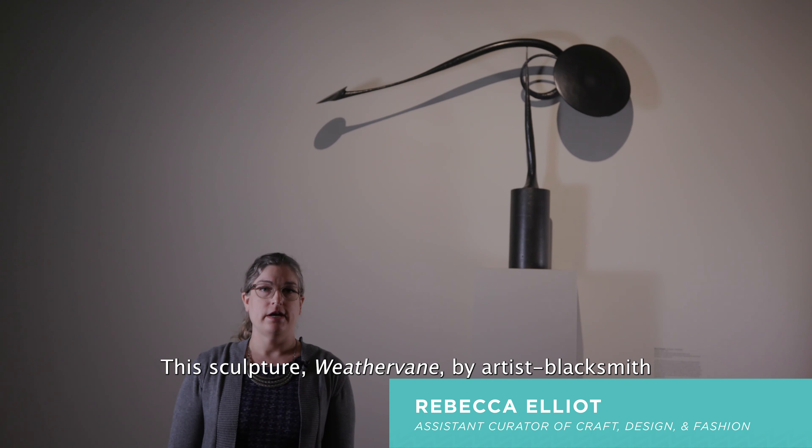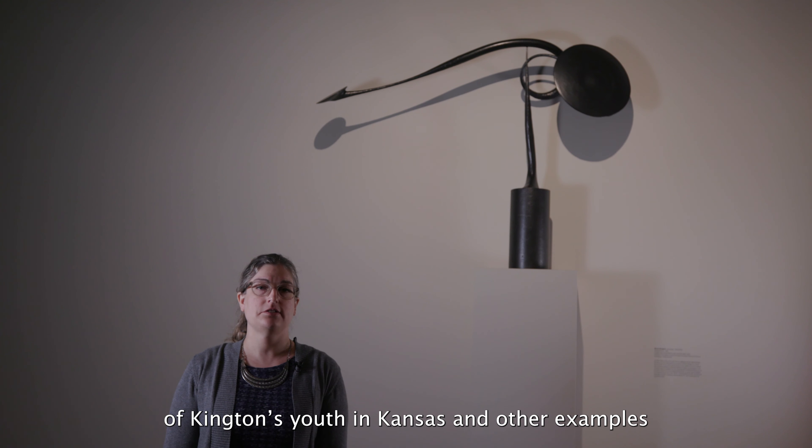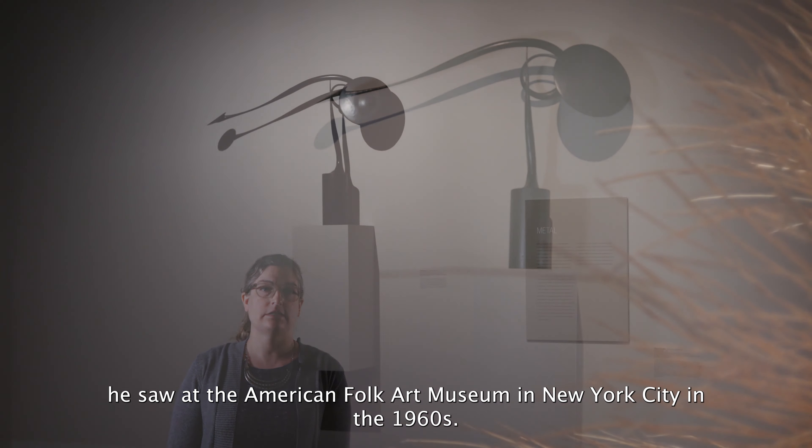This sculpture, Weathervane, by artist blacksmith Brent Kington, is part of a series of sculptures inspired by the weather vanes of Kington's youth in Kansas and other examples he saw at the American Folk Art Museum in New York City in the 1960s.